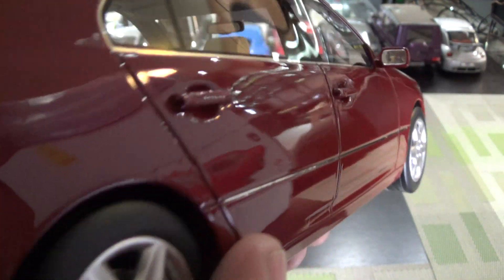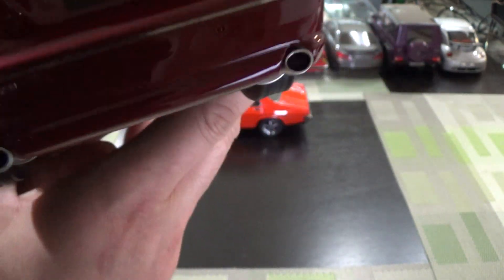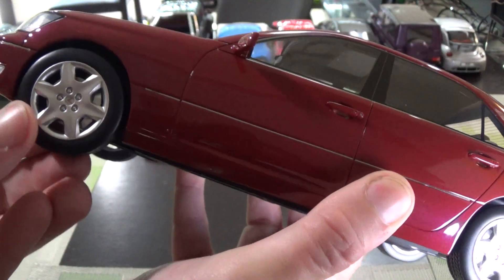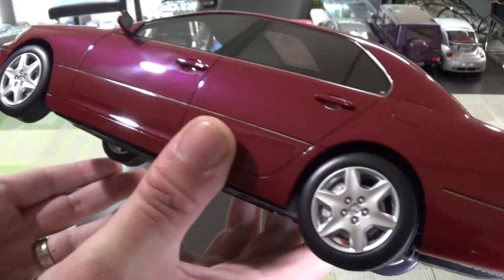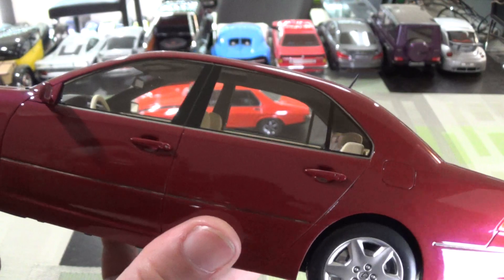It's got separate chrome trim, which is kind of like a sticker, and it's not exactly perfectly applied. The wheels and tires are the biggest failing. They look kind of toyish. They appear to be hard resin tires, not rubber. Kind of gives it a Tonka toyish look that I'm not really in love with.